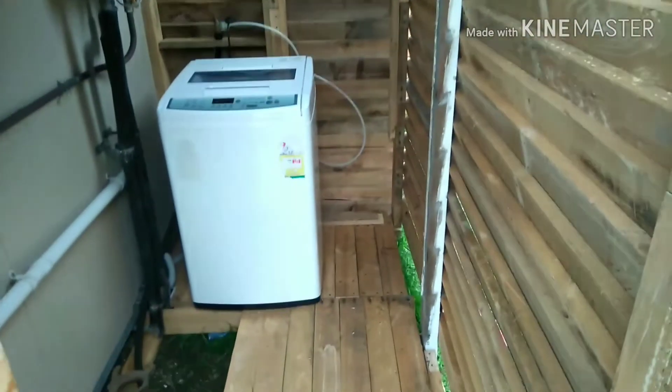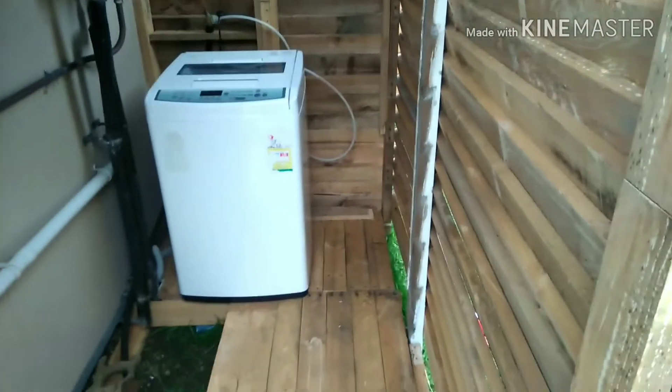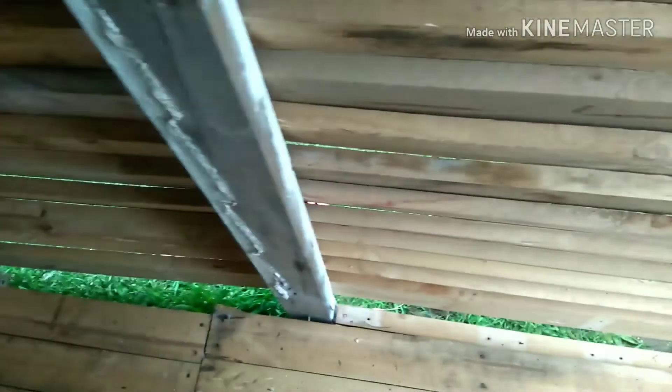I've siliconed all that right up there. There she is — DIY laundry. I'll put some boards along there, like how I've got at the back down there. I'll just put some along here, stick some on the outside like how that one is — I've got one on the outside — and then put a board on the inside of it.